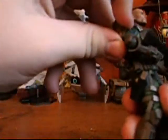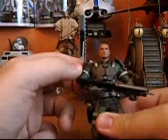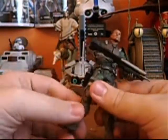He's got these shoulder blades which are removable, and his chest plate I don't think is removable. The detailing on his face is really nice as well, along with the rest of his body.